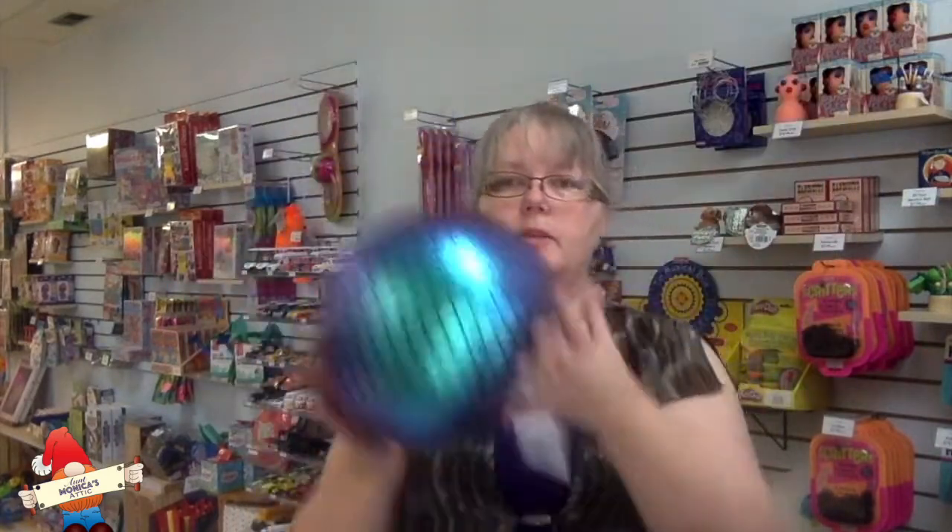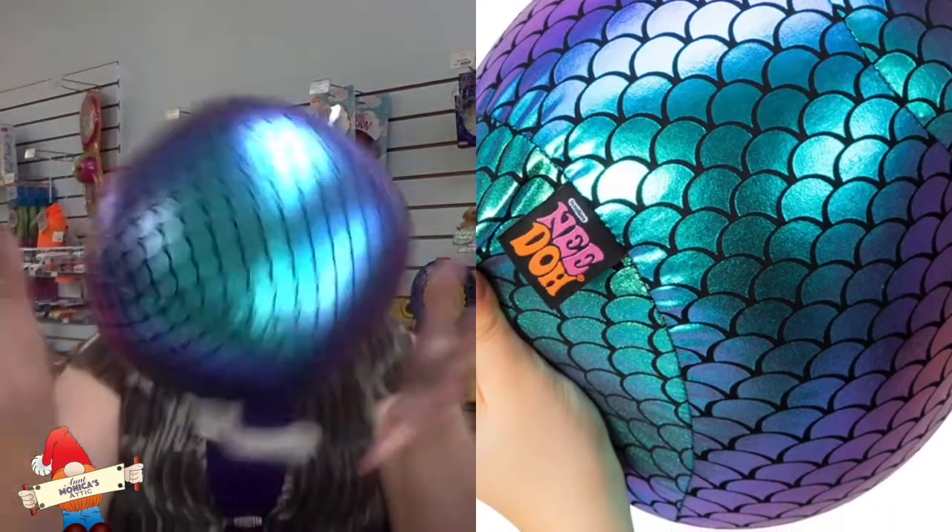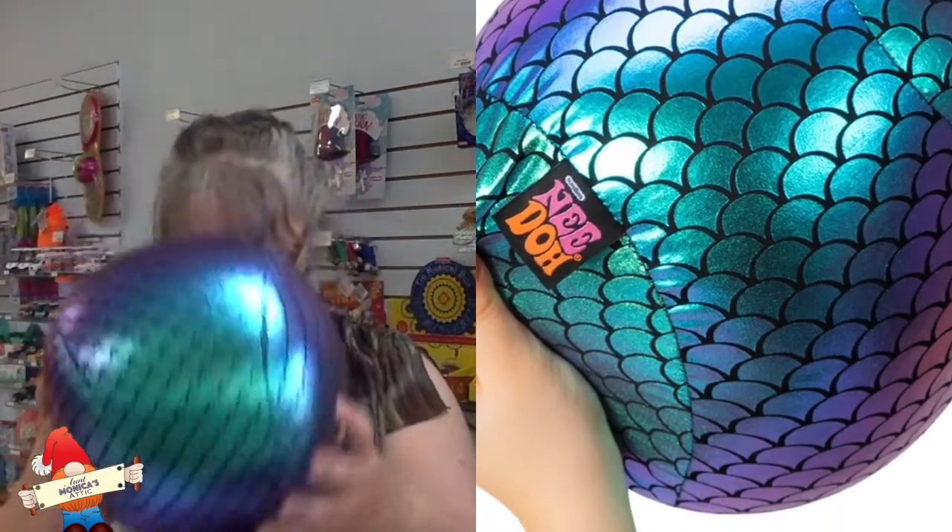Oh, you can just hug it! You could play with this — toss it back and forth to yourself, or toss it to your siblings, your friends, your parents, your kids, or whoever you're playing with. Neato mermaid dozy — very cool! I've got another box here, so let's open this box and see what's in it.